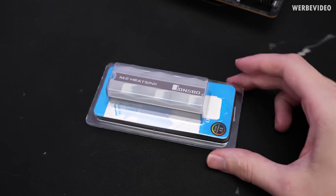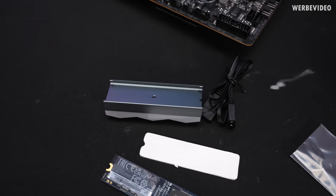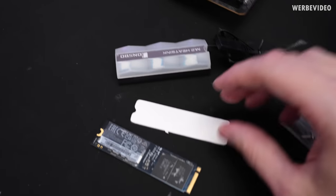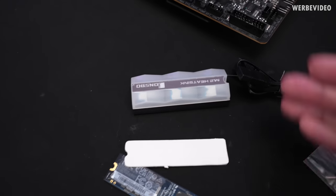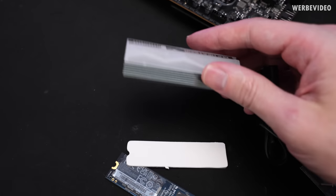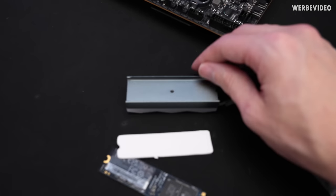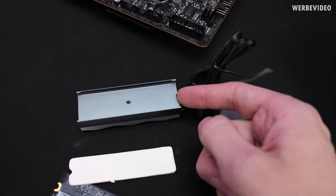We also want some RGB in our system, so we have a block from Jonsbo. And they're joking, right? Because there's a thermal pad included and a single screw. You're supposed to place it on top and screw it down with this one screw on a tiny end — but I can't even find a place to put the screw.